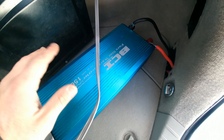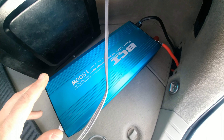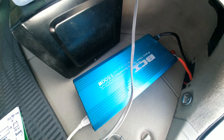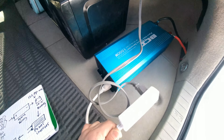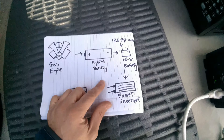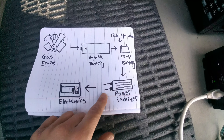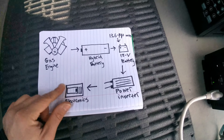The electricity has to be inverted — converted to something different, like a different wavelength. It has to make it a different kind of electricity so you can use it for household appliances like this, like the microwave and stuff. The electricity goes through the power inverter and finally to your electronics.